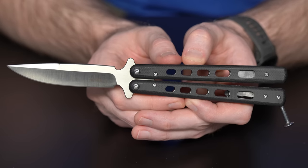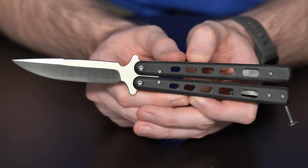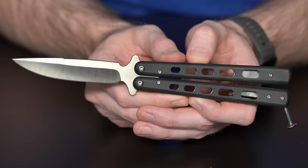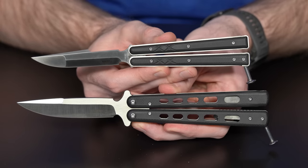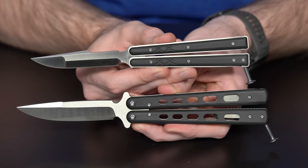It has G10 handles, a spring-loaded latch, and a D2 blade. It also comes in a mini version, just like the trainer does — so if the large one isn't for you, there's a mini version available. It's my understanding these will also be coming in different colors and blade styles. They hit exactly the sweet spot between high-end balisongs and the cheaper stuff out of Asia.